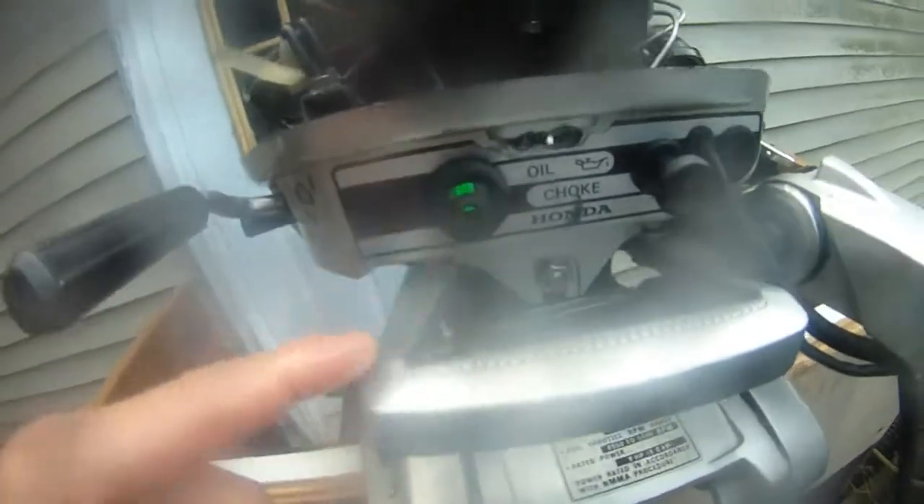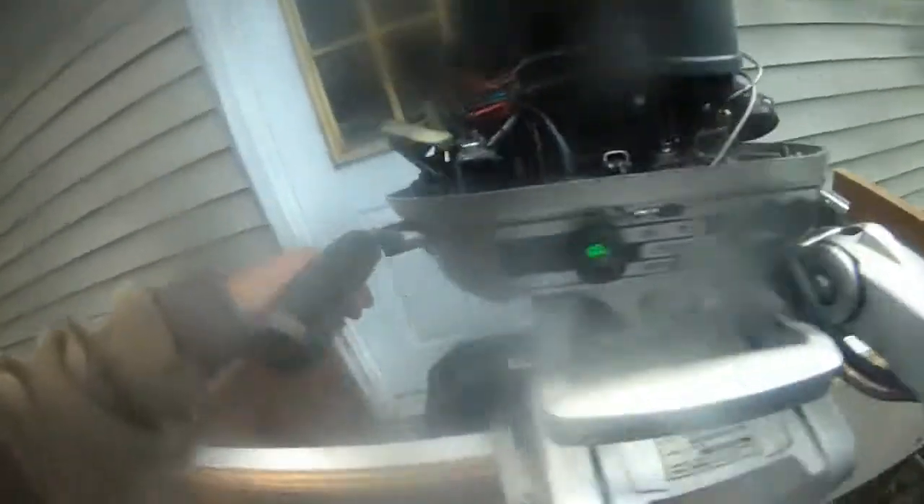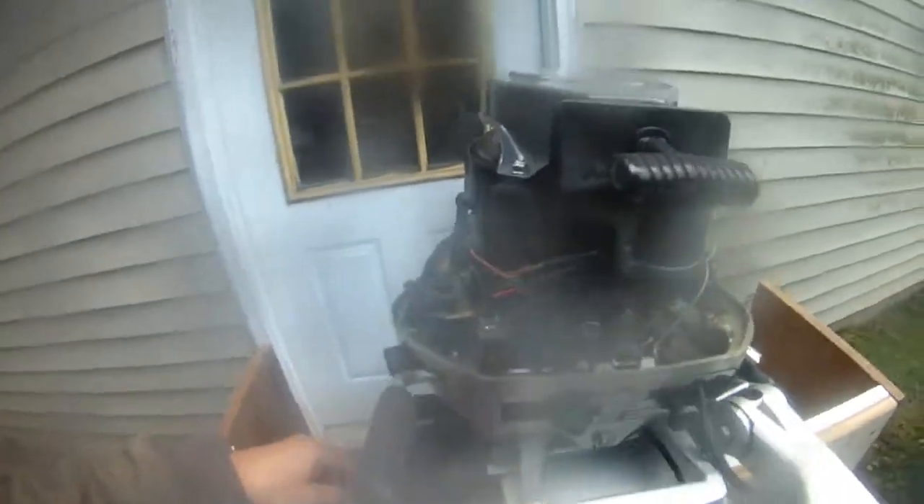The first time I hooked it up, I didn't have the water pipe connected to the lower unit correctly, and that's why the water wasn't pink. But now the water is pink. You can see the green light is on, meaning the oil level is correct. So we're ready to go boating and fishing with this kicker motor — running very smoothly. It's a 4-stroke, 8 horsepower.